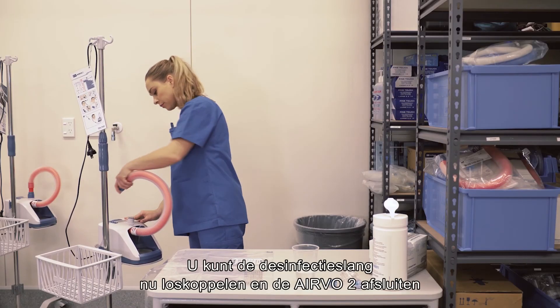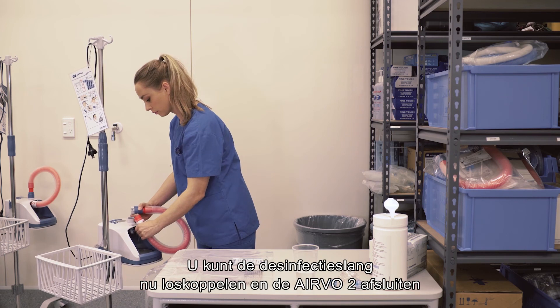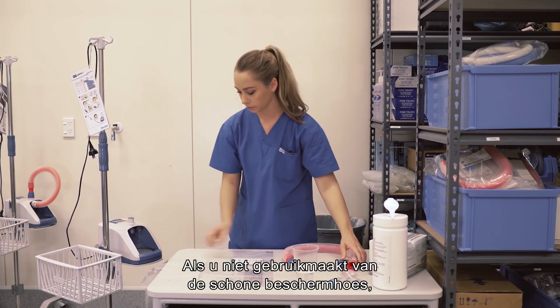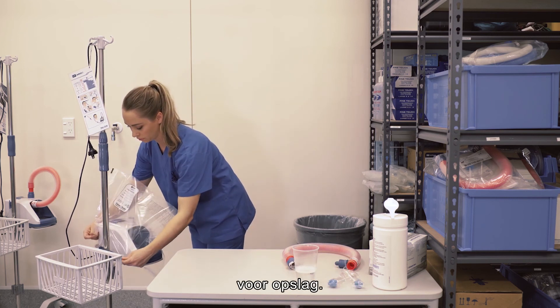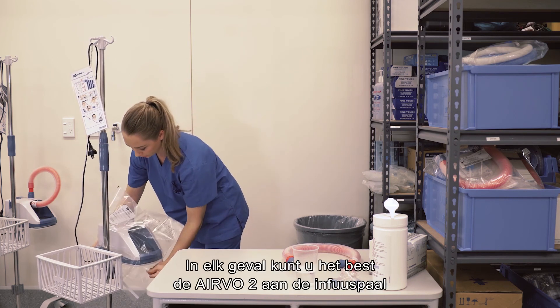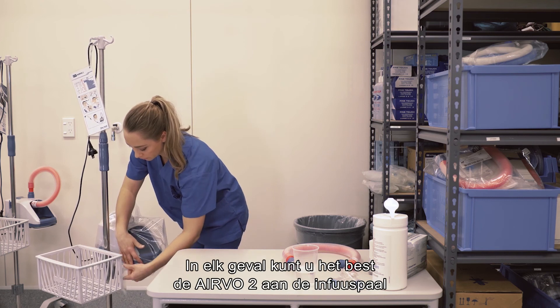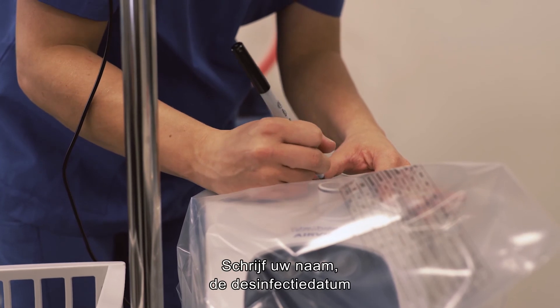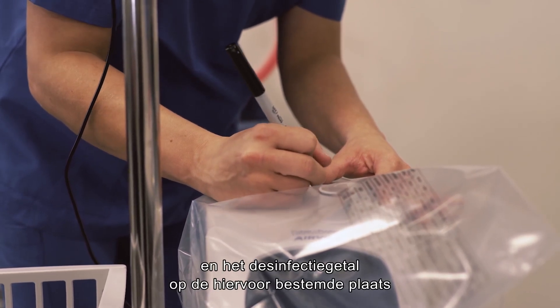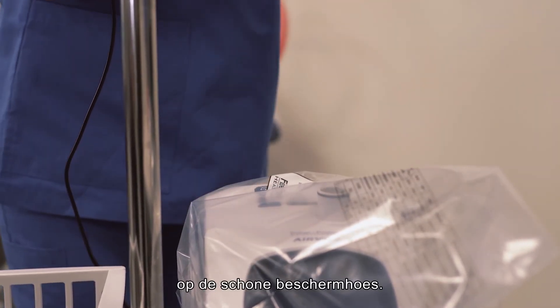You can remove the disinfection tube at this stage and seal the Evo2 with a clean storage cover. If you are not using the clean storage cover, you may prefer to leave the disinfection tube in place for storage. In either case, it is best to leave the Evo2 on the stand to protect it from bumps and knocks. Write your name, the disinfection date and the disinfection number on the space provided on the clean storage cover.